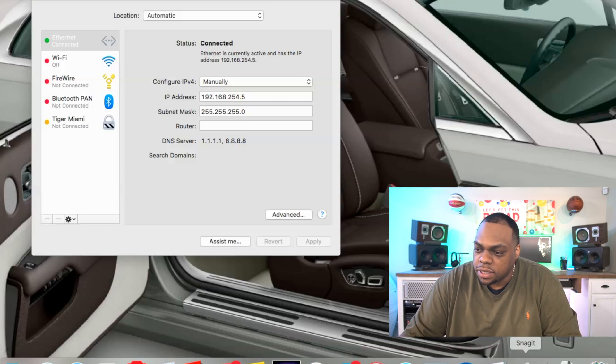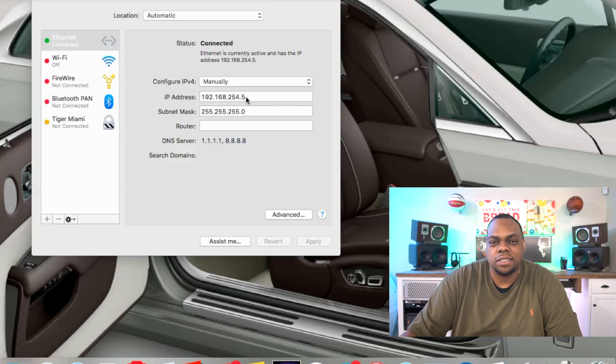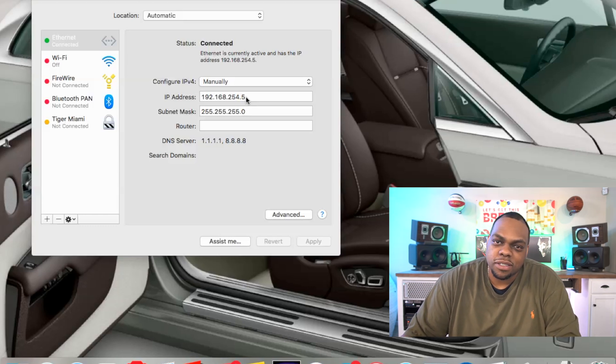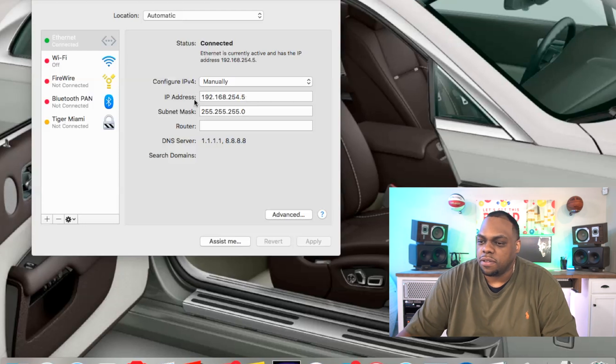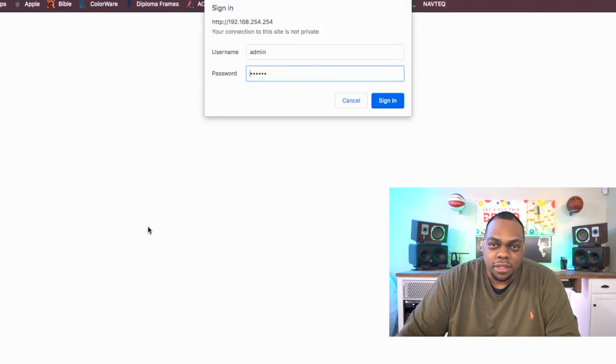So if you look here on the screen, we've gone in and they use a 192.168 address scheme. Just pick a number between 1 and 253 because they address these actual devices to the top of the subnet, which is 254. So it'll be 192.168.254.254 — that's how you log into it. Go over to your browser and boom. Username is admin, password is 'go coax'. It's all in the instructions.